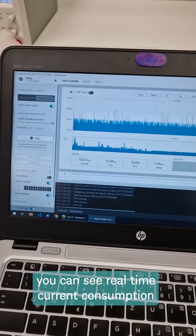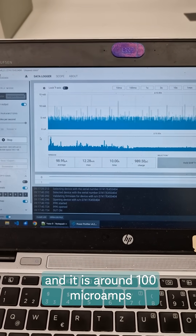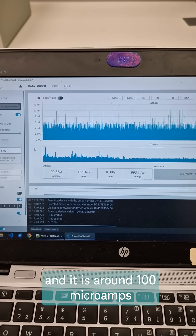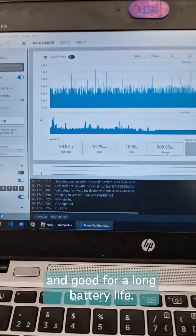Here on the laptop you can see real-time current consumption, and it is around 100 microamps, which is very low and good for a long battery life.